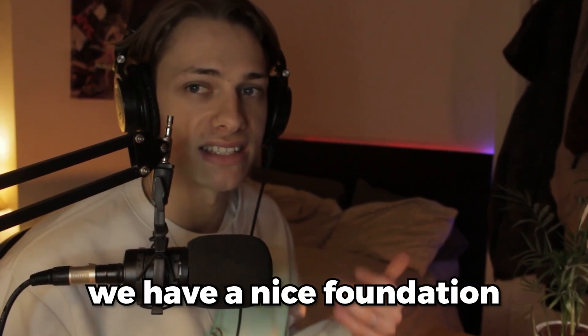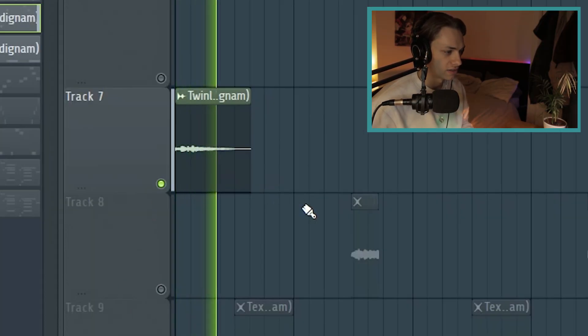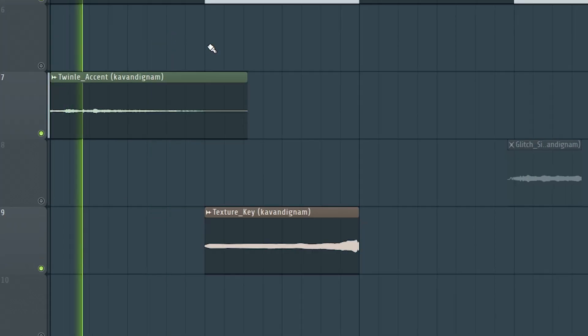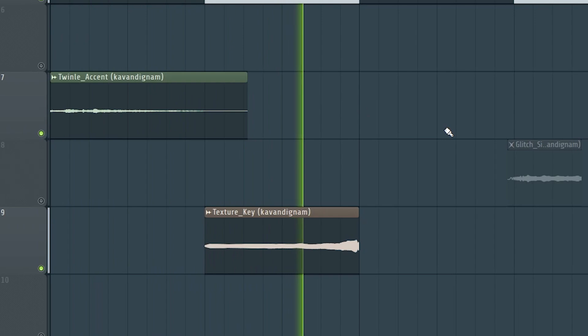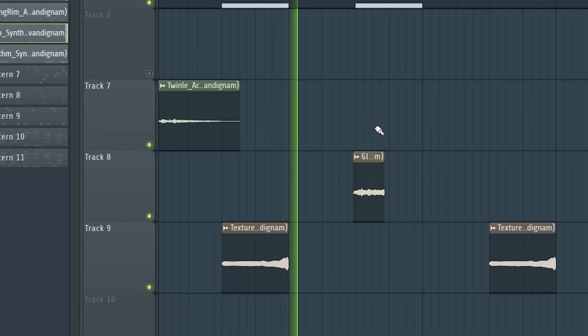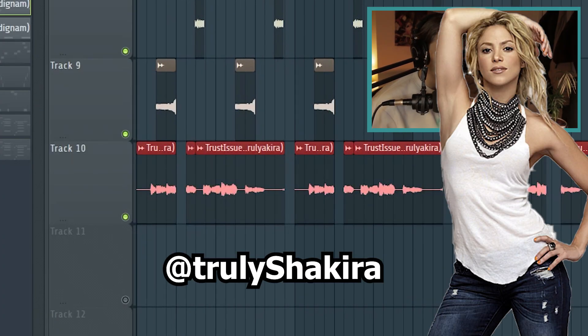By this point we have a nice foundation and background. I started adding some accents — I took the texture key and just reversed it, and I did the same with this glitch synth. Next I added the Akira vocals, which is really what makes this a Nami Coupe style sample.